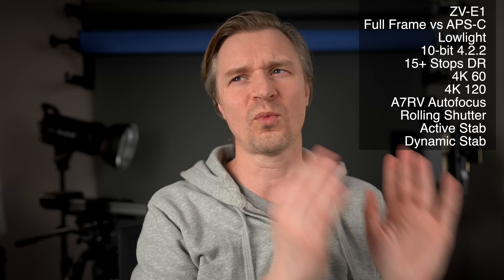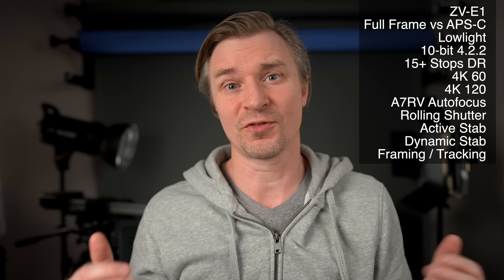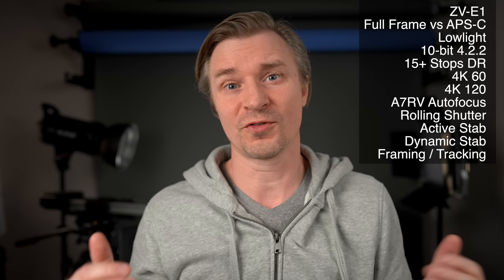However, the ZV-E1 also has dynamic stabilization, which crops in more — about 30% — but the footage is going to be much smoother. So if you're hand holding only, you're going to have a camera with way better rolling shutter and much better stabilization. With that AI chip, it can also do tracking and auto framing — it can crop in and follow your face all around the frame, or keep an object wherever you put it in the frame.